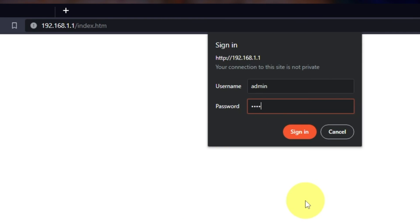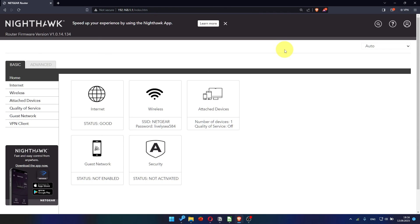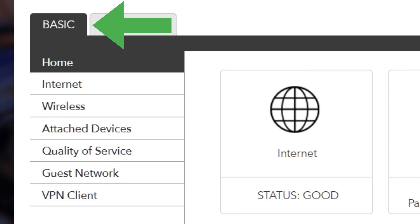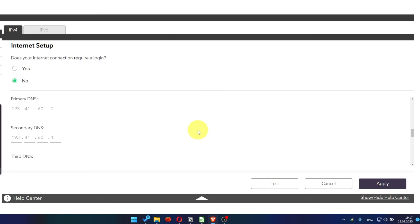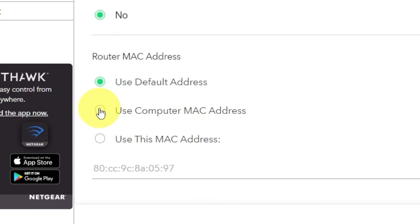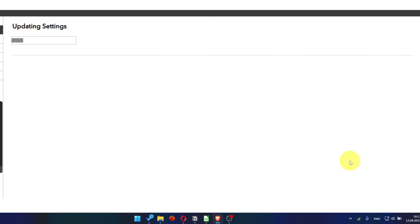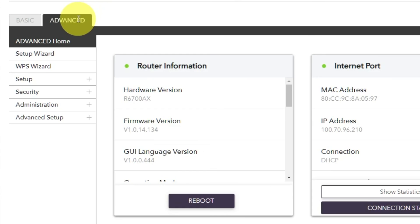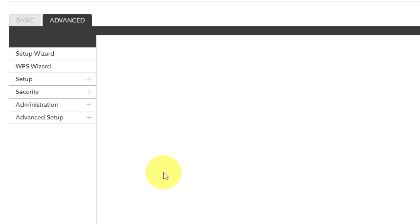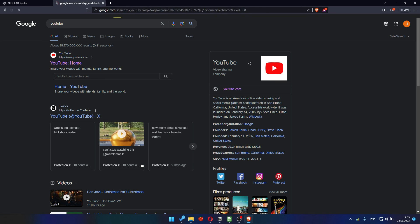Then log into the router control panel again. Go to Basic, Internet, and choose 'Use Computer MAC Address.' Click the Apply button, then reboot the router again. Go to Advanced, Advanced Home, click the Reboot button and click Yes. After restarting, wait a few minutes and try Googling something. That's all.